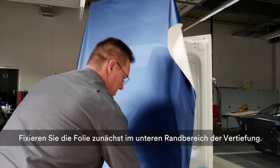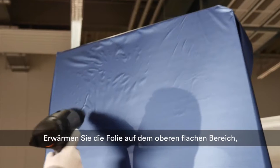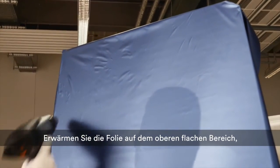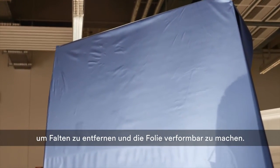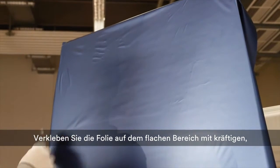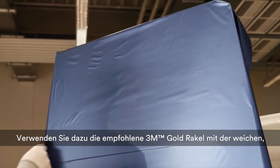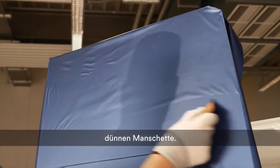Start by fixing the film to the frame of the panel. Warm it at the flat area to remove wrinkles and to make it conformable. Apply the film on the flat area of the panel with firm and overlapping strokes using the recommended 3M gold squeegee with a soft thin sleeve.